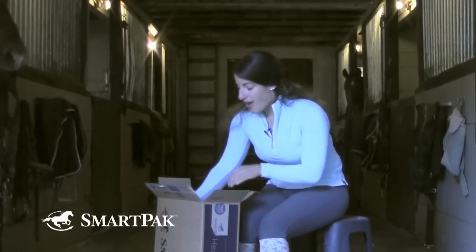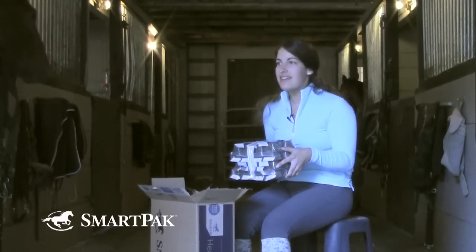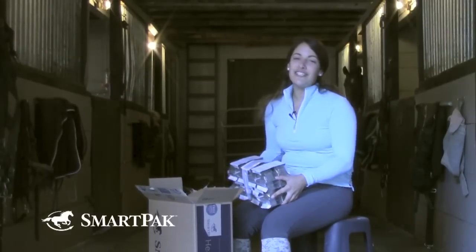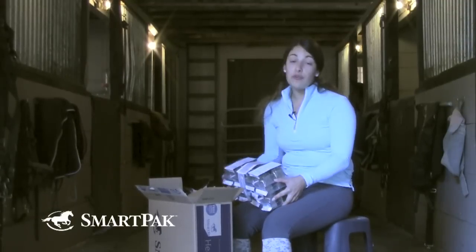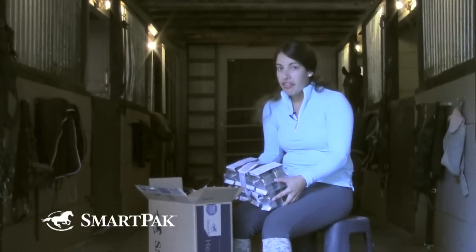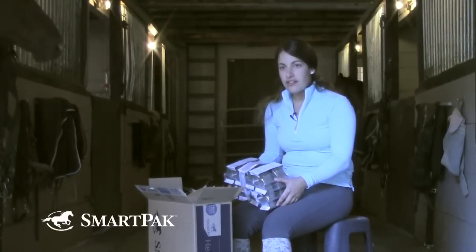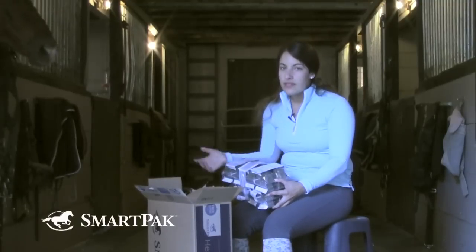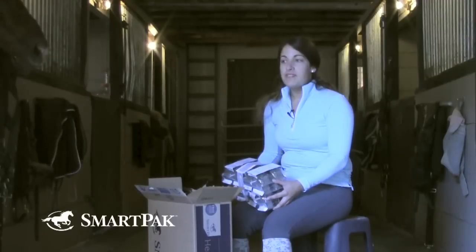So the first thing in my box is my SmartPak. SmartPaks are really life-changing, honestly. I remember years and years ago when I used to sit on the barn floor with Ziploc baggies and scoops, and it would be an hour-long process just to create a month's worth. The great thing is that they're sealed fresh — you're not opening and closing the container and letting the potency go away in the supplement. I've had my horses on SmartPaks ever since I can remember, and it's really saved my life.